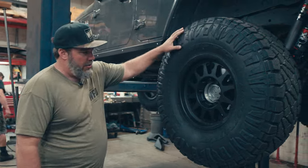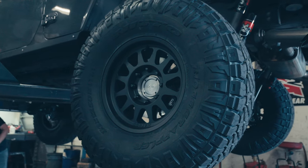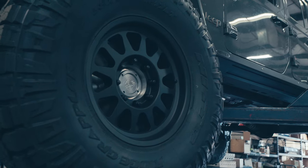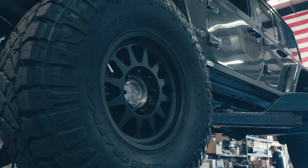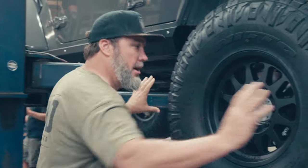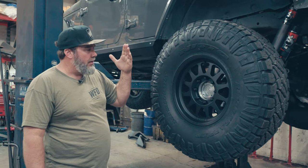As far as the tires go, 38 Nitto Ridge Grapplers — good on the highway, good on the trail, great for just about everything. One of the things we need to touch on is these Method wheels. These rims are 5.75 inches of backspacing, which is a plus 18. When you have the width of the portal box, you need to make sure the wheels tuck in as far as possible so you're not sticking out really wide.